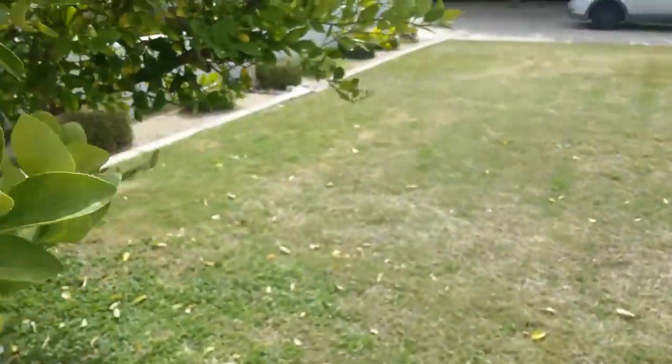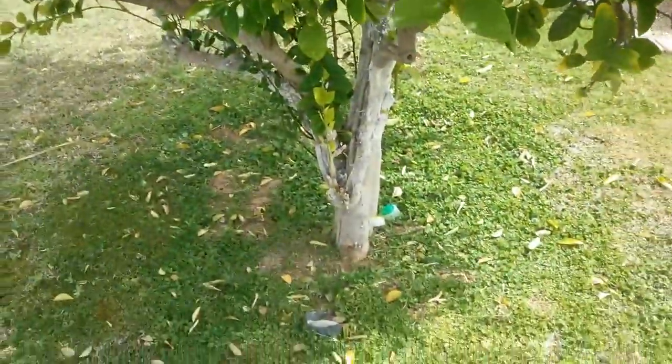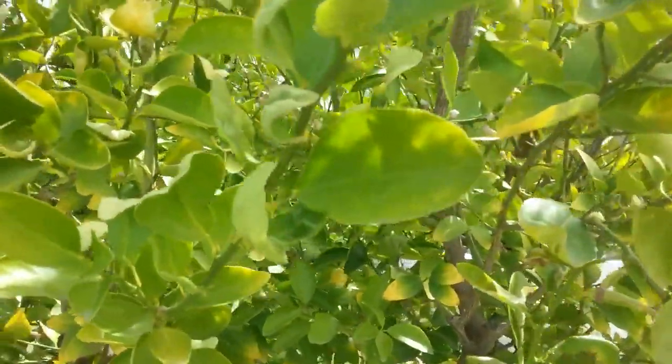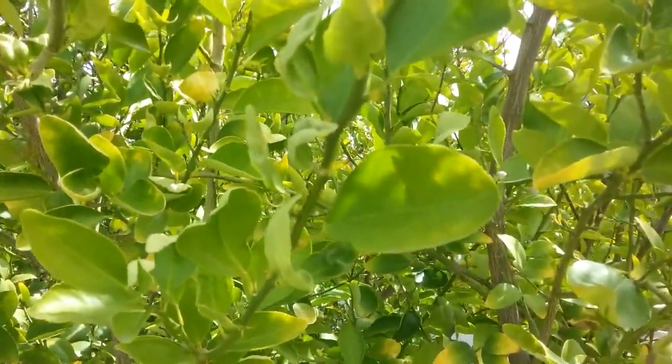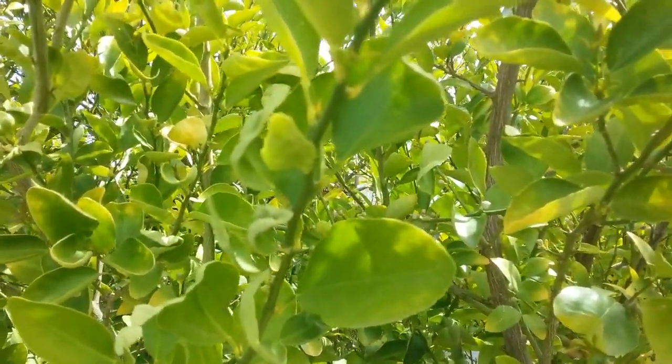Now, in addition, when they're under stress, it's a good idea to have me out to put some special injections in the tree, which will help it to produce its own antifungal elements and to give it extra energy.